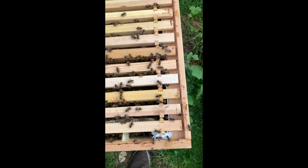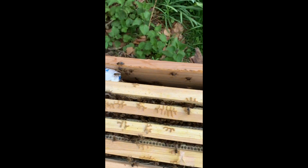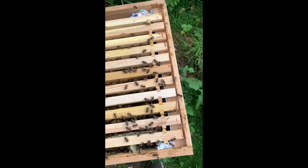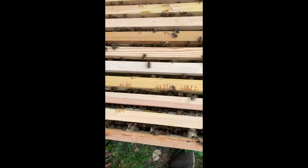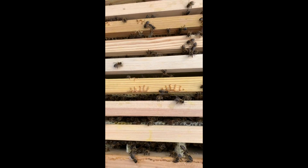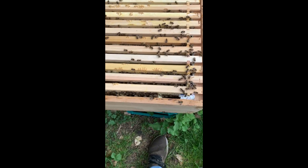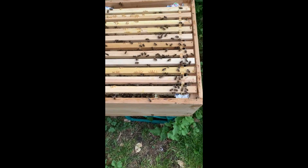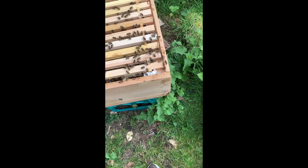I don't want these frames moving around on transport, so there's a high-tech solution here which is to stuff them tight so they can't move a millimetre. So that's those done. The queen's marked, the frames are locked up.